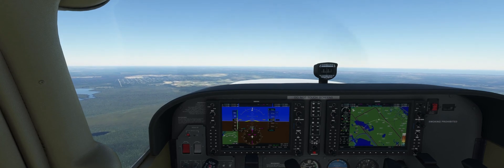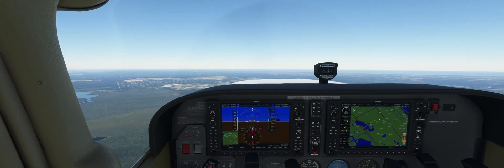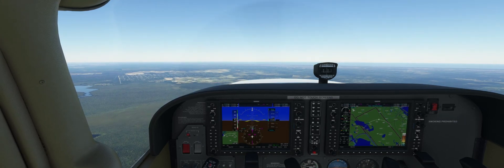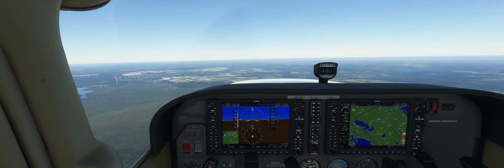We're going to reduce our power back to 1500, reduce our airspeed down to 65, and lower the flaps as we get slower. Below 110 knots, flaps 10; below 85 knots, flaps 30.